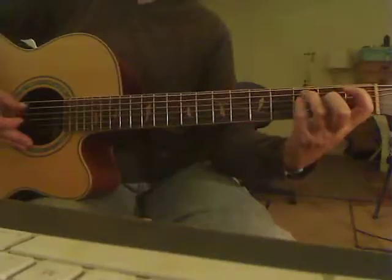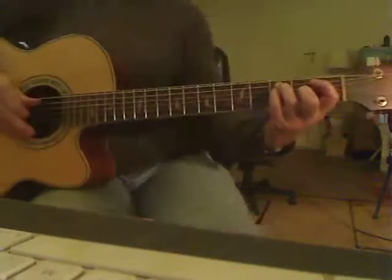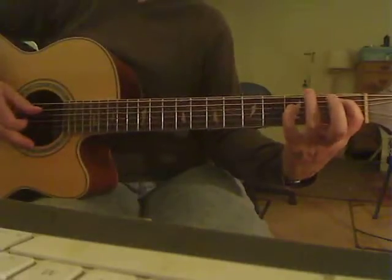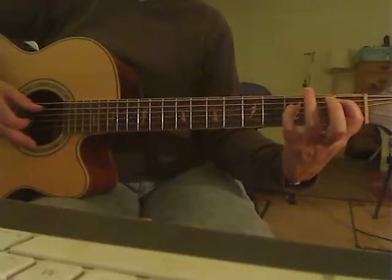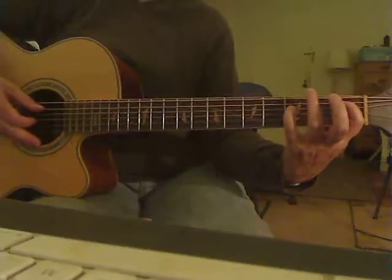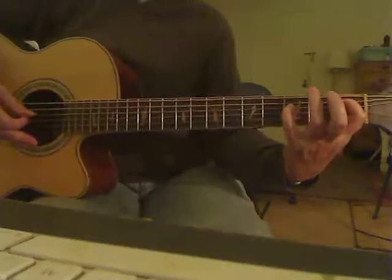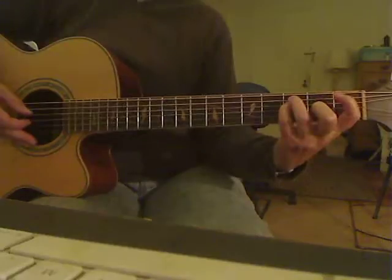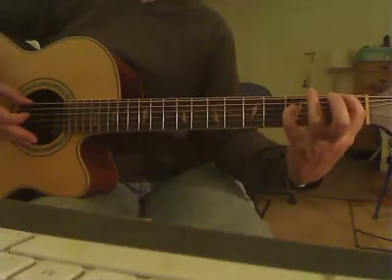We're doing this with just index finger and thumb on the right hand right now. You could also do this with alternate picking using your pick. We might look at that later, but this seems a little bit easier to sort out with less confusion doing it this way. So up to that point, here's what we've got.